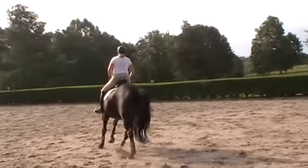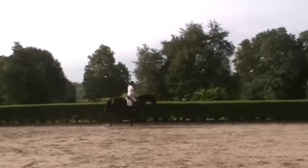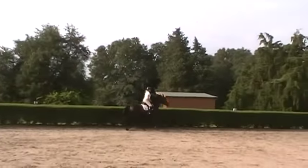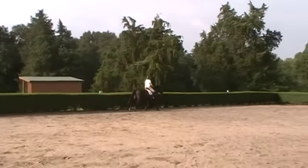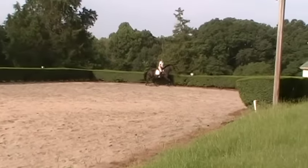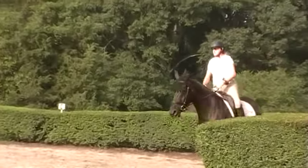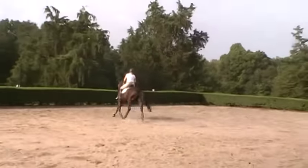Soften the outside rein a little — I know it's hard because she's just warming up at the canter. Where's your chest? She goes into a little bit of a two-point canter here, which is normal. If I'm riding a green horse or a horse learning how to canter, I try to stay off their back as much as I can. It makes it more comfortable for the horses as they're learning.